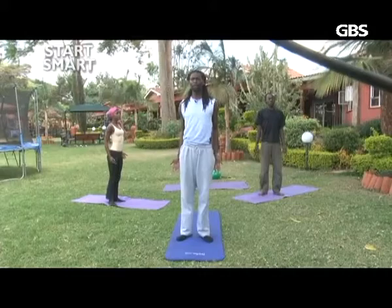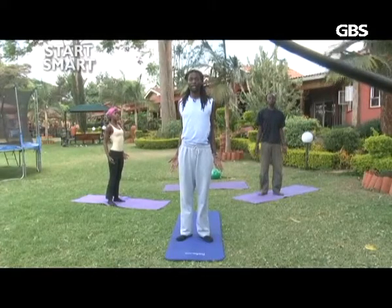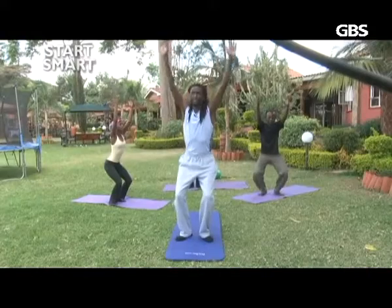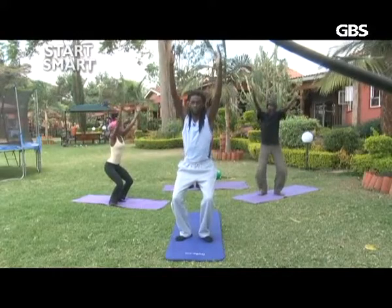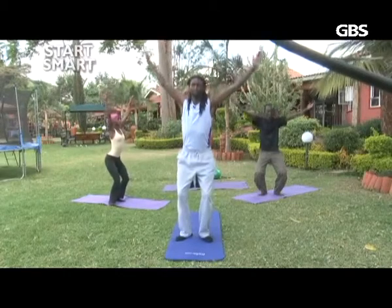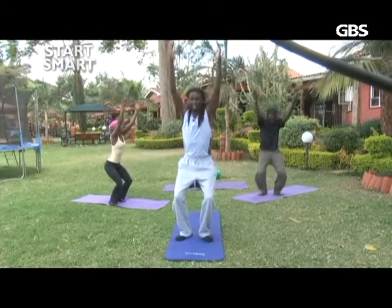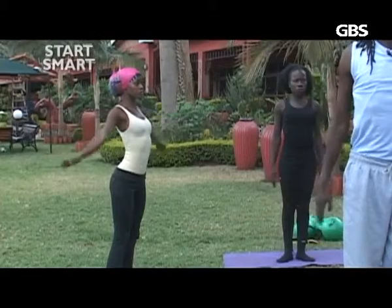Be aware of yourself, bringing your mind into the class. Breathing in and breathing out, standing in a good anatomical standing posture. So now we'll take a nice deep breath in, and as we breathe out we lift our hands up as we take a little bit of a squat into bound chair. Breathe in, come up and breathe out. Remember to keep the tail tucked in. For the last one, breathe in, lift up, and breathe out.